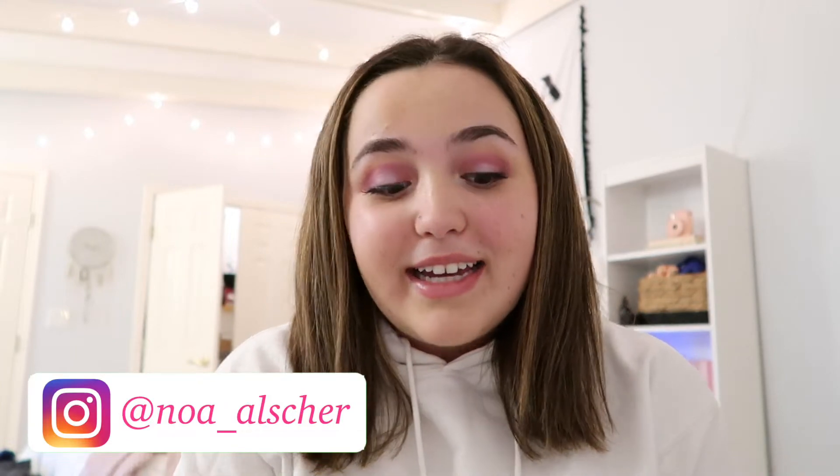Hey guys, welcome back to my channel. So today's video is kind of exciting. I'm going to be talking about the Shane Dawson and Jeffree Star Conspiracy Palette. Getting this palette was an experience.